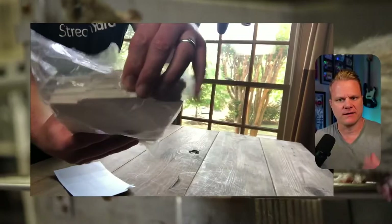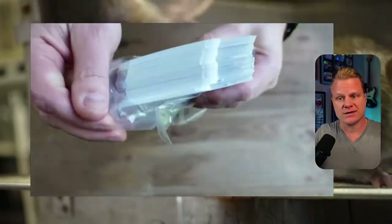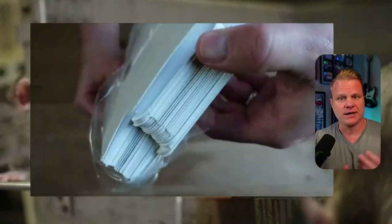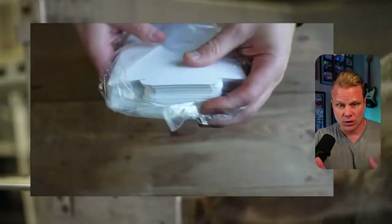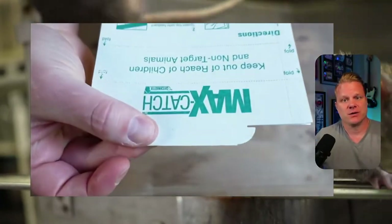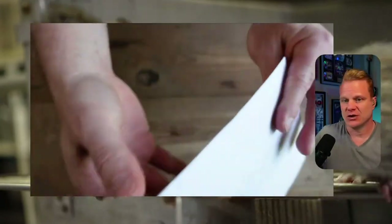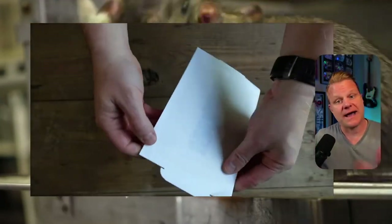We left ours out for a while and they lasted for a very long time. There just weren't a lot of rodents — some leaves and bugs blew into it. It will catch bugs too, so just be aware that there's more than just mice and rats that can get in there. I hope this helps you.